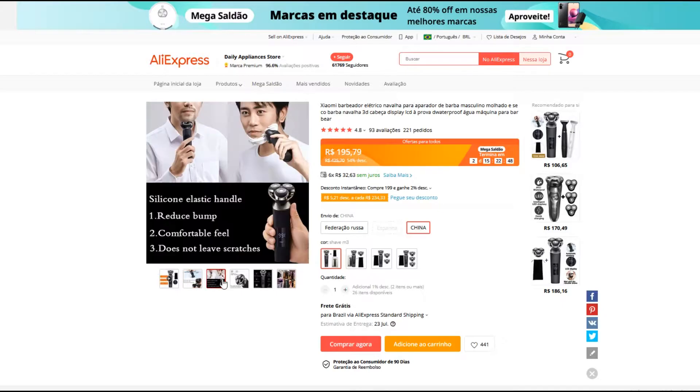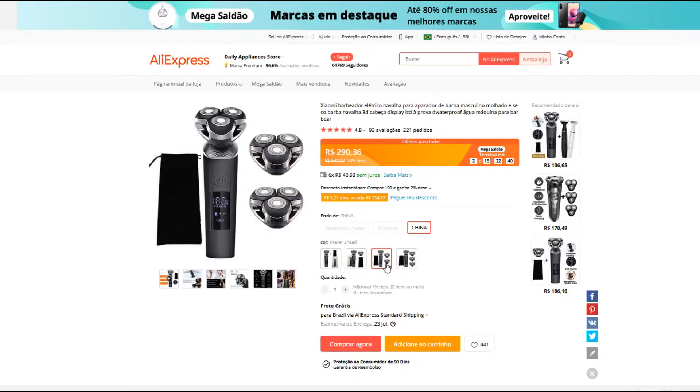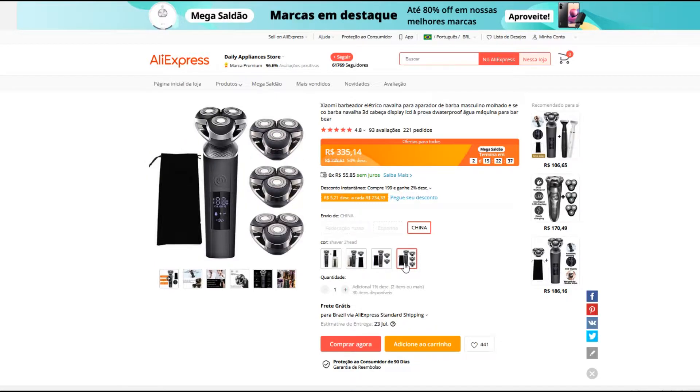Tem bastante informação aqui. Pra comprar é muito fácil. O frete é grátis por esse link que eu vou estar deixando aqui pra vocês. Tem a opção, se você quiser, que venha com mais alguns refilhos. Aqui tem mais dois, aqui tem até mais três.